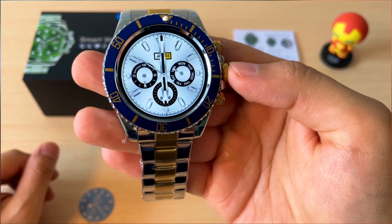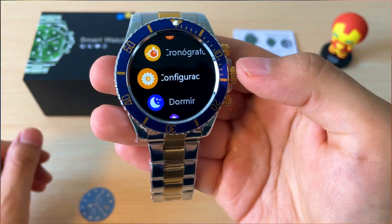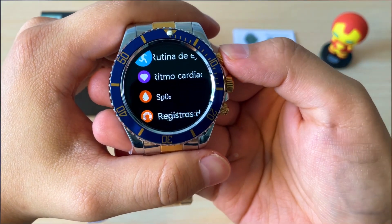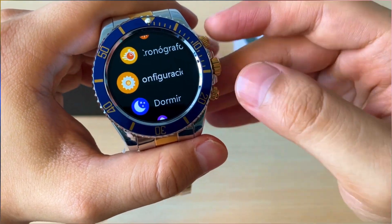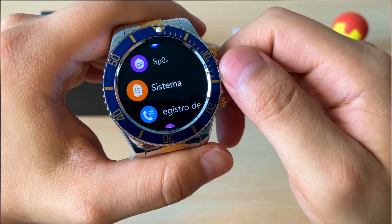En el menú de este dispositivo vamos a encontrar varios estilos. Como podemos ver, tiene varios estilos de reloj, y con esta perilla lateral podemos desplazarnos si queremos.